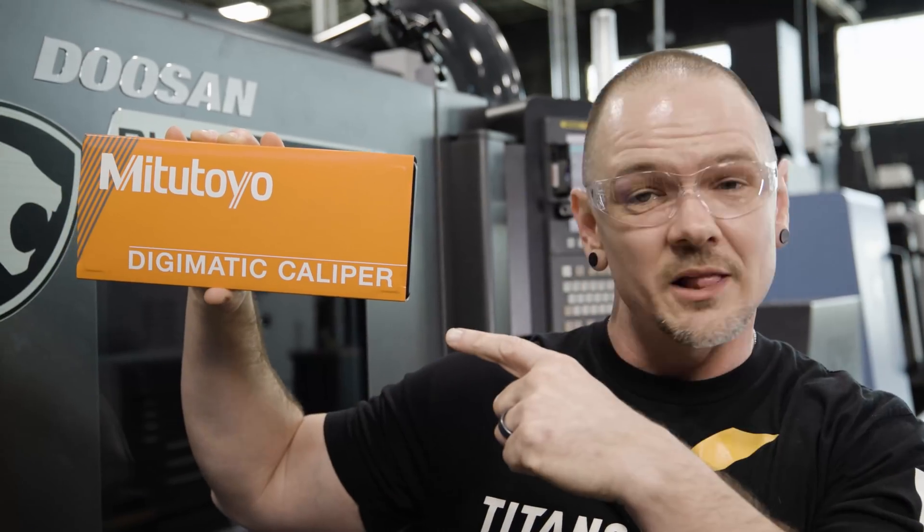Because if you remember, these calipers right here — we had our giveaway in the first part. And at the end we're going to let you know who the winner was.